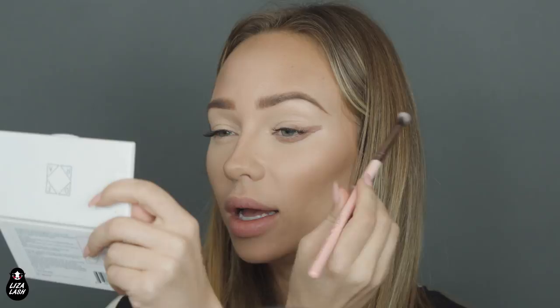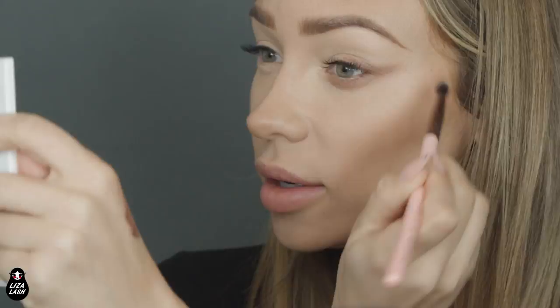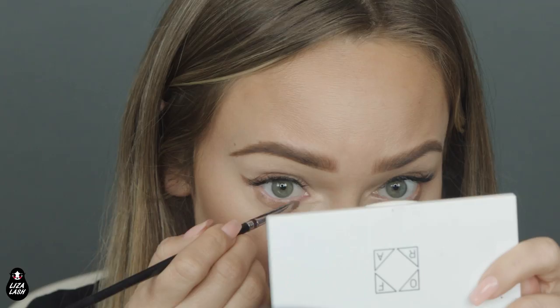Then I will take a synthetic brush by Luxie and just blend the edges. What I love about cream shadows is that it's really, really easy to blend — and you can see it blends very well. Then on top of this, I will build regular eyeshadows. When you apply liquid eyeshadow, you kind of have to be fast because it dries out quick, and you want to be able to blend it as fast as you can.